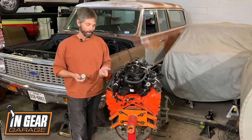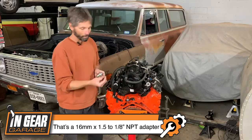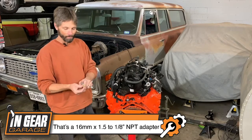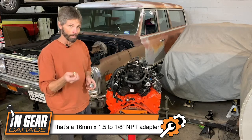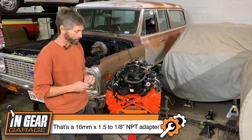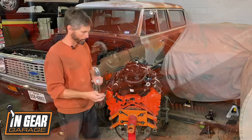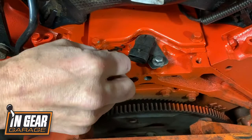Or, on the back of the engine, if you find a 16 by 1.5-millimeter adapter that goes to one-eighth-inch NPT threads — and they're out there — you can put that into the back just like a small block Chevy, since the oil pressure port is still back there, and get the adapter in.